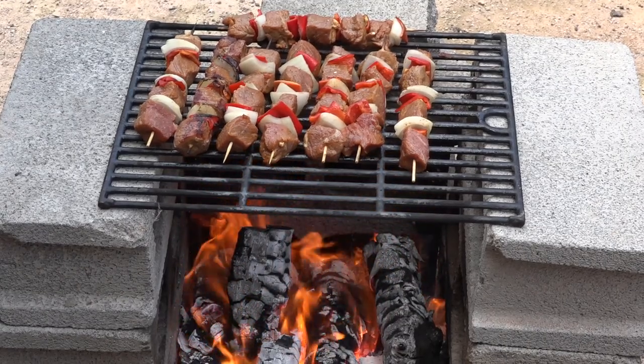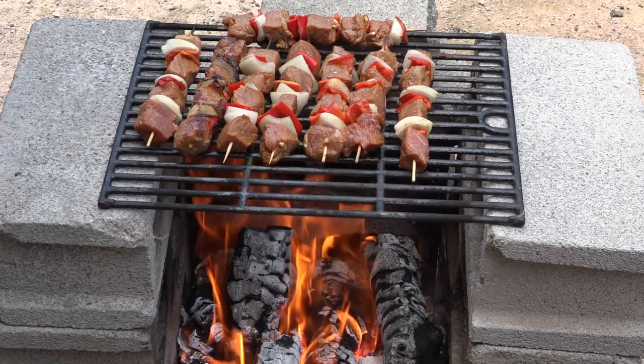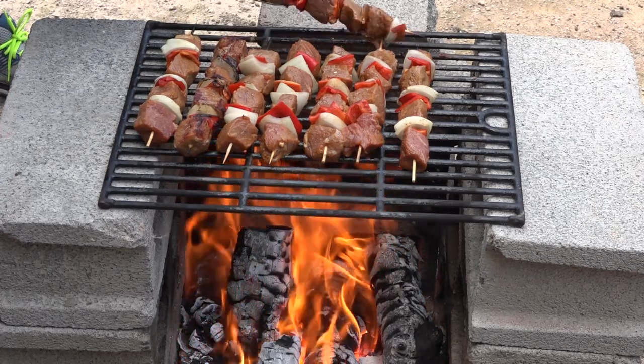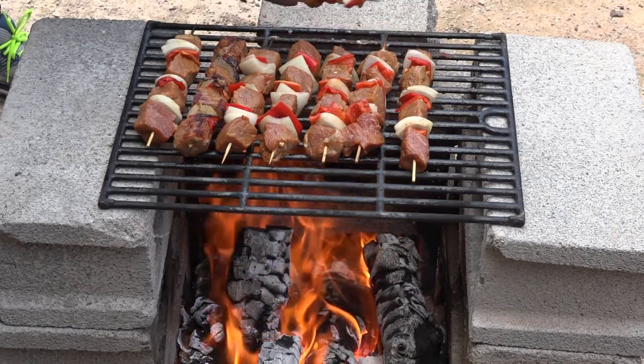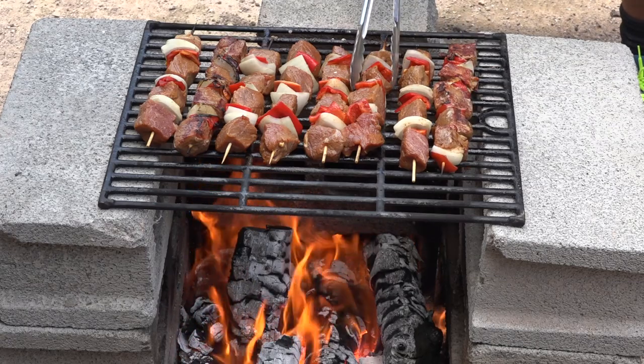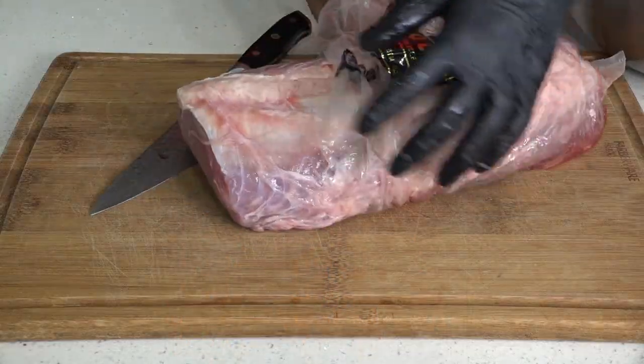Welcome to my channel! Today we're gonna cook skewers or kebab with some red bell peppers. This is gonna be amazing — I hope you stick around and watch this video so you can cook outside in the summertime.